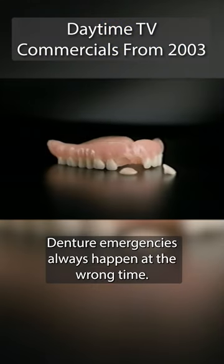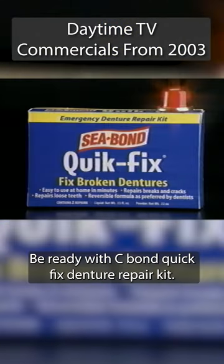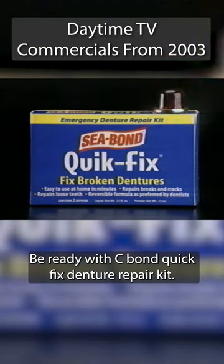Denture emergencies always happen at the wrong time. Be ready with C-Bond Quick Fix denture repair kit.